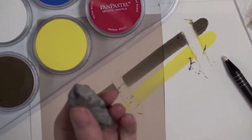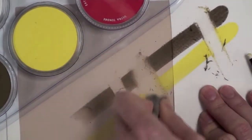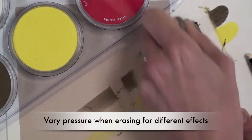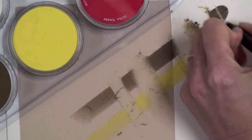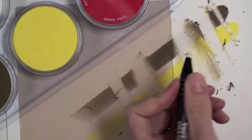Now using a kneaded eraser, and now I'm going to erase using this stick eraser so I can get some details for a drawing, or use the subtractive method.